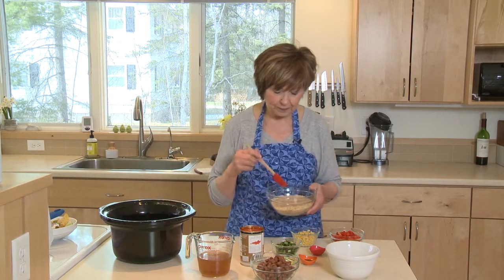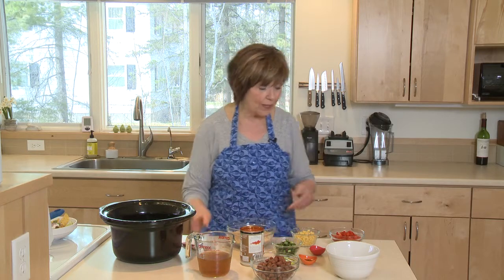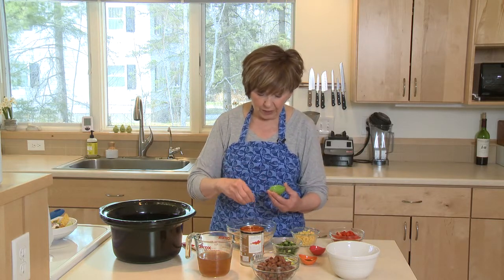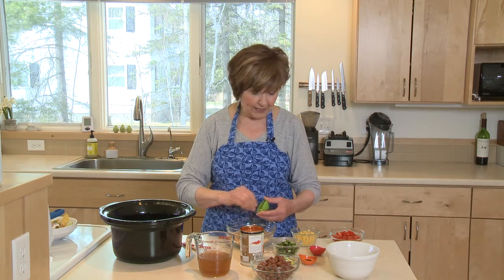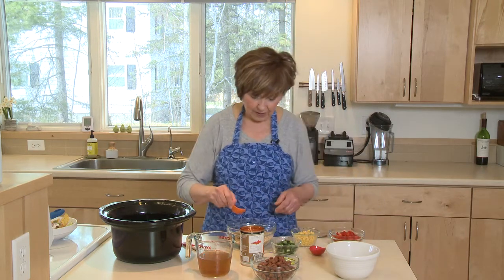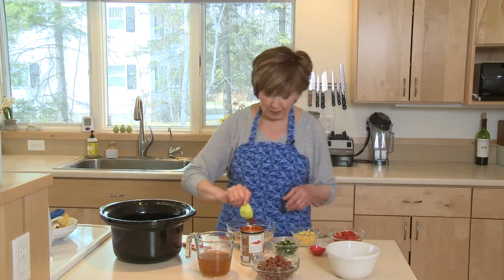The next thing I'm going to do is mix one cup of short-grain brown rice with some seasoning. I've got a teaspoon of coarse kosher salt, and three-quarter teaspoon of oregano — I'm just going to give that a little pinch as I put it in. And I have three-quarter teaspoon of chili powder and half teaspoon of smoked paprika.